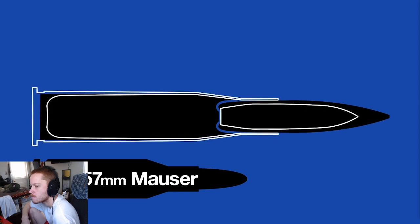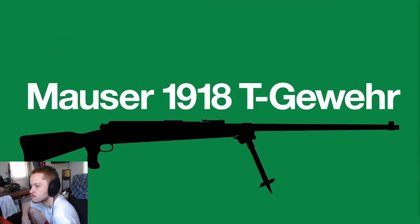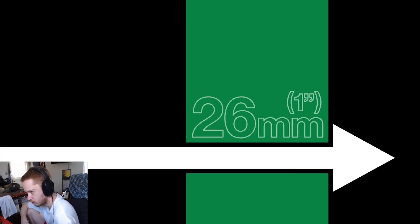So the Germans devised a larger caliber — the 13.2 by 92 millimeter Tank und Flieger round. It was intended for a machine gun, but the bolt-action Mauser 1918 T-Gewehr was made to serve as a proof of concept. This was the first anti-tank rifle — much larger and heavier than conventional rifles, with punishing recoil, but able to reliably penetrate 26 millimeters of steel armor and a major threat to tanks.